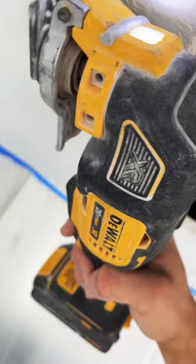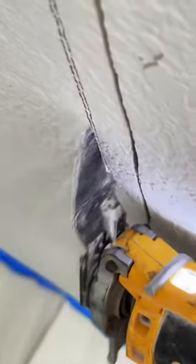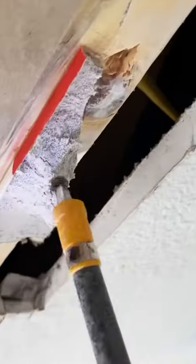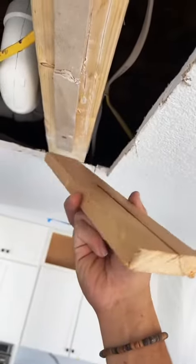It usually gets on the counters, on the cabinets. I don't want all that dust going everywhere from the multi-tool. And the reason why I'm cutting up this drywall is just to square it up a little bit, so my drywall piece fits nice and snug. Just make sure to remove any screws or any debris that might be in the way.